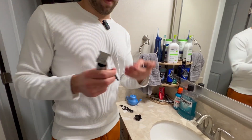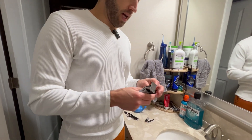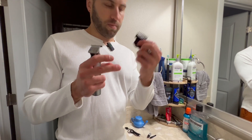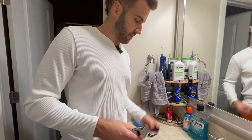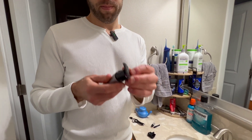So you've got this, and you've also got this. It comes with four of these — what do you call these — combs or trimming lengths right here. I'm going to use the shortest one, and I'm going to show you how it works.